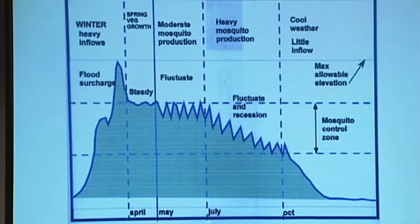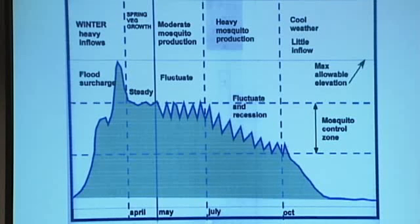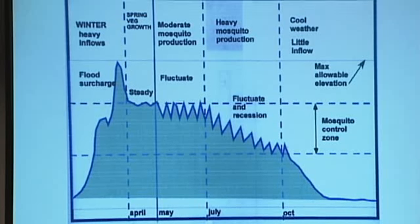Because of the inflow and outflow requirements for these reservoirs, you could hold that steady during the early part of the spring. But by July, because of higher temperatures when mosquito production went way up, they could not only jiggle the reservoir level — they could pull the reservoir level down, which gave them some additional impact on the mosquitoes.